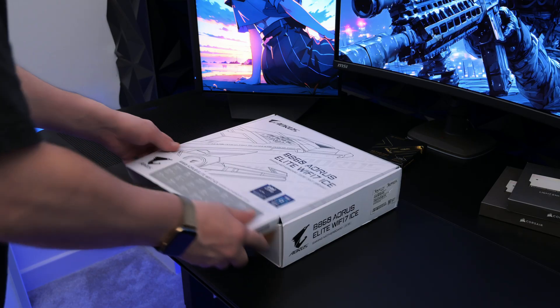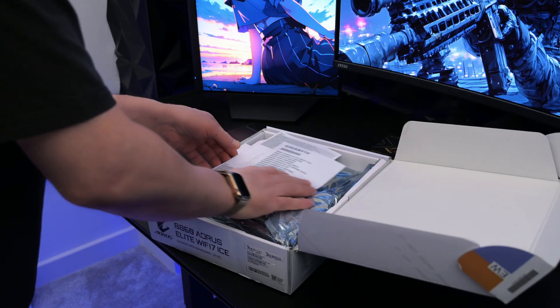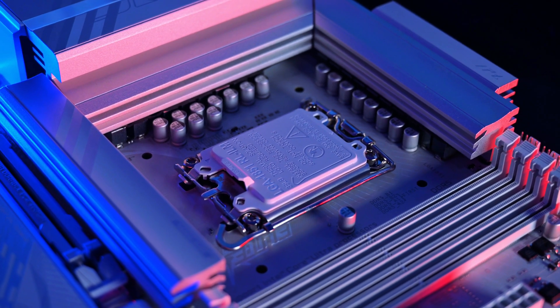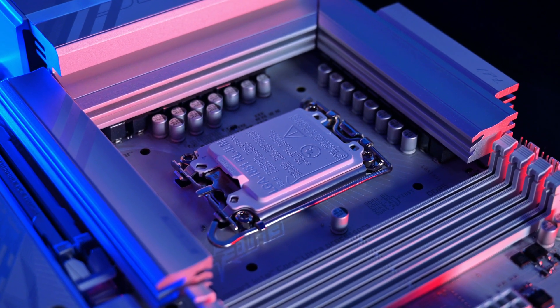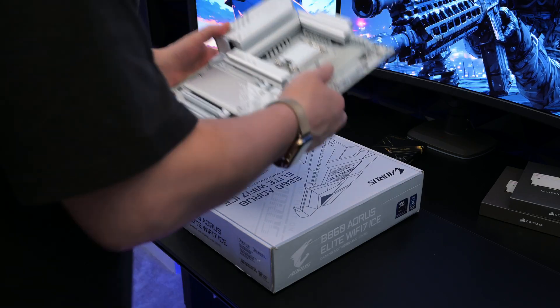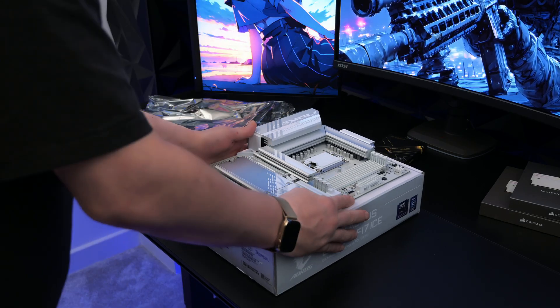The motherboard I will be using for this build is the Aorus BH60 Elite Wi-Fi ICE, which will match perfectly with this case. It has Intel Core Ultra 7-265K socket and DDR5 memory support. Place the motherboard on the case box and get your CPU and memory ready to install.